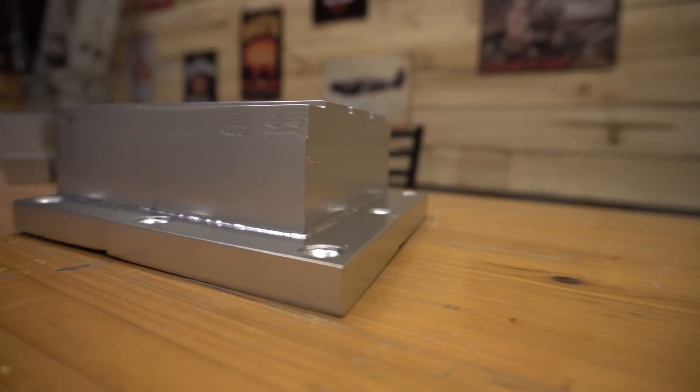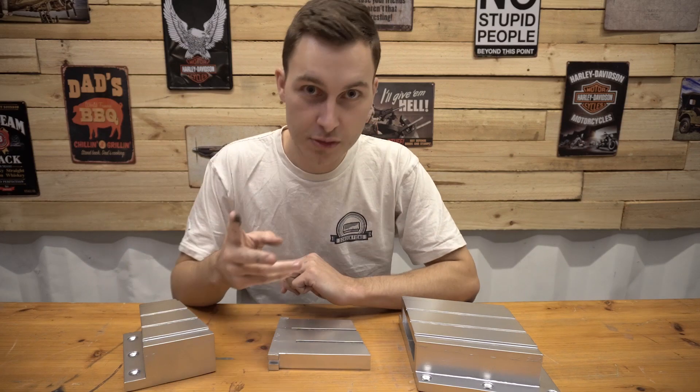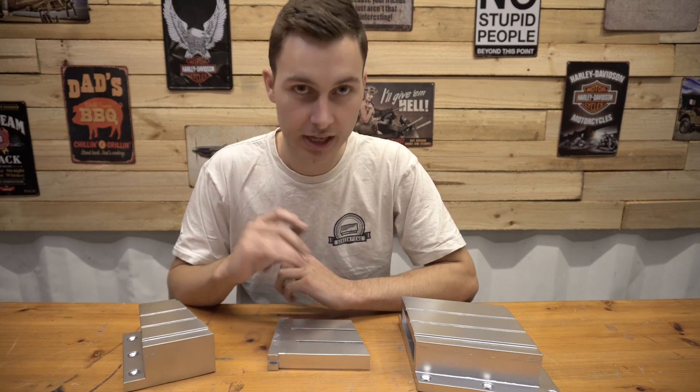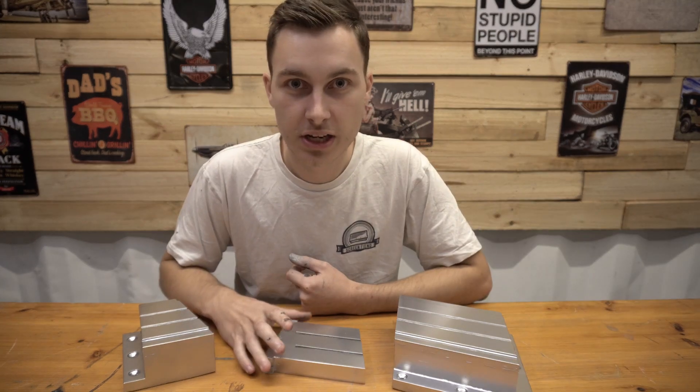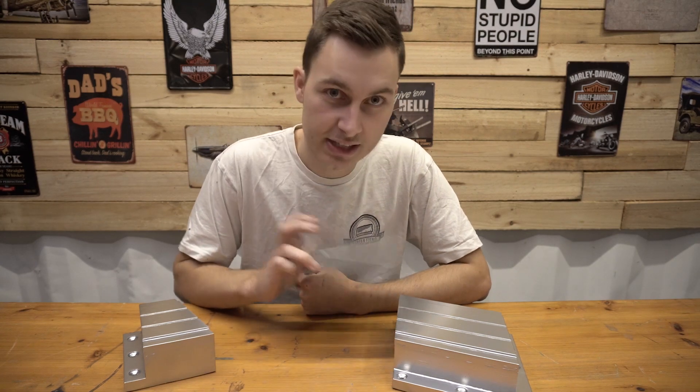Everything is nice and shiny and painted. Because it's basically all finished, there are two more things I need to do before I can say we're done. The first thing we need to do is make the inner lock mechanism to the outer casing.